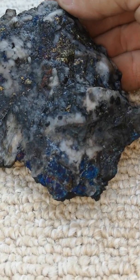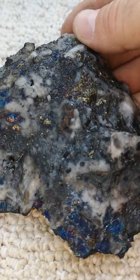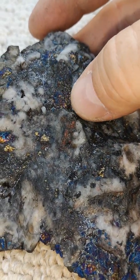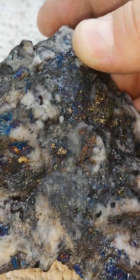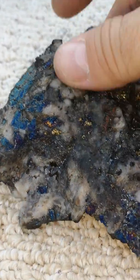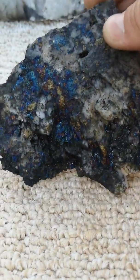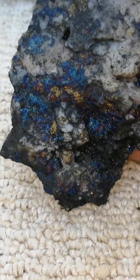My favorite rock — let me see if I can dry that off a bit so it doesn't glisten as much. There's that bornite, or peacock ore, and a lot of that pyrite. You can even see some of the purples there, up in front of my thumb — a little bit of purple, that turquoise color. Beautiful. My favorite side is this piece — look at that.